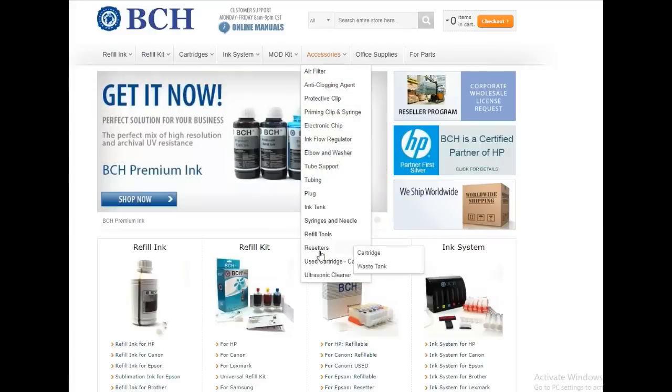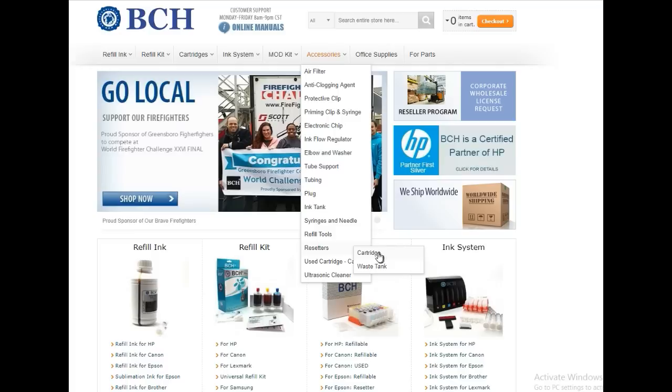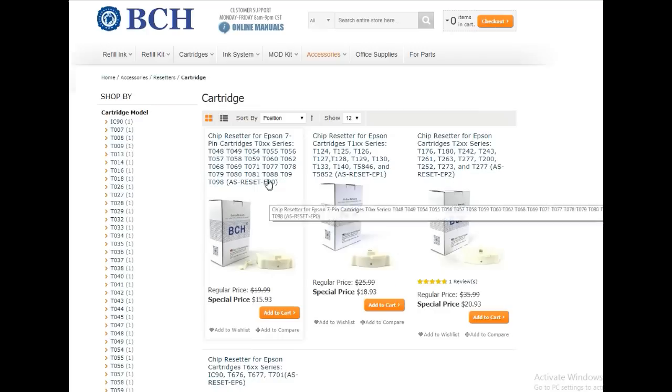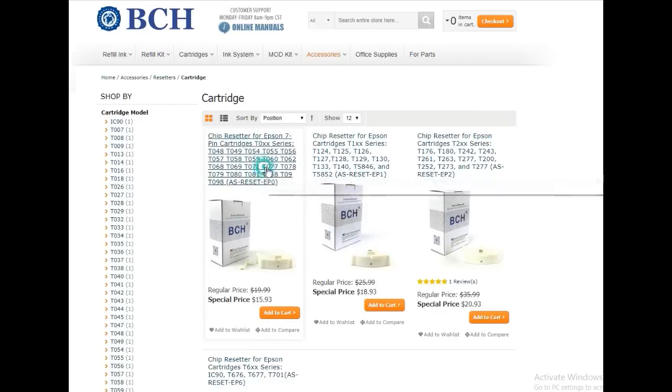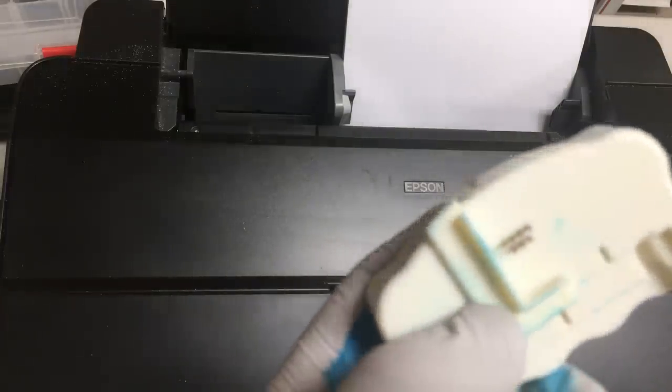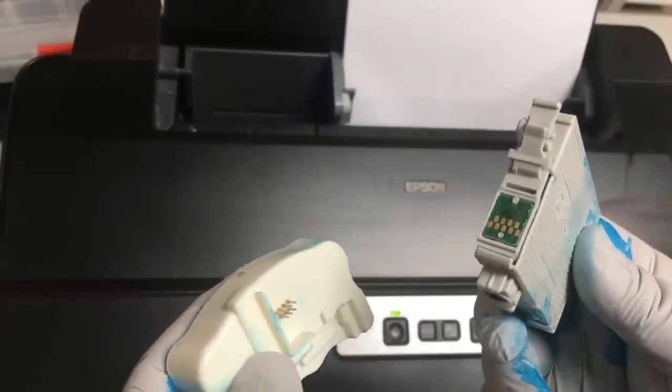Next, we need to reset the page number to zero. You can go to BCH Technologies, go to Accessories, and reset for cartridge. Don't select for waste tank — select the cartridge and make sure the model number is right. For the resetter, it doesn't work if you have really low ink, which means less than 15%.